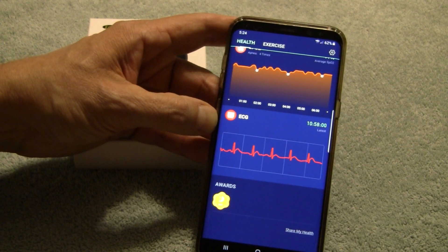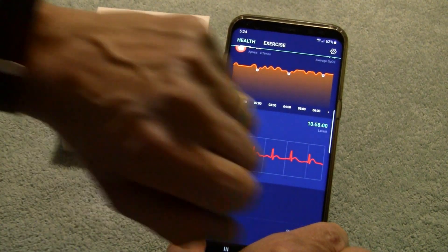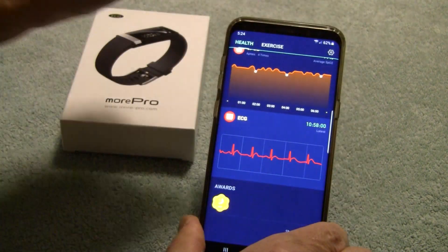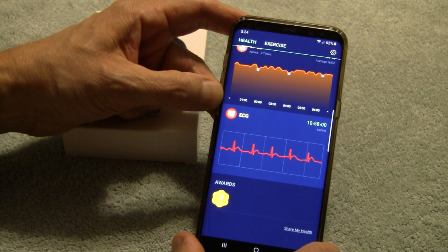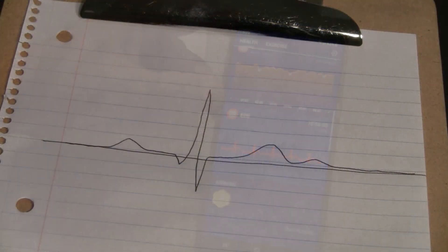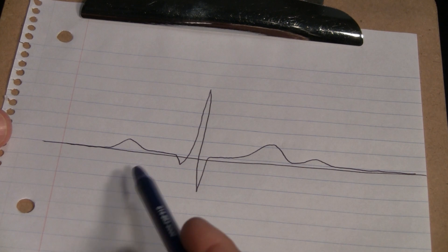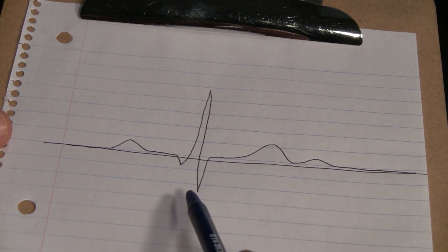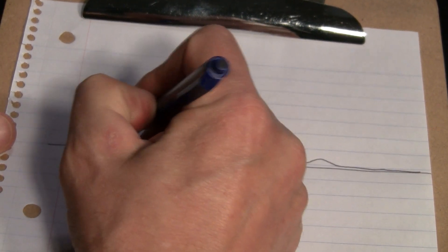Now, the ECG. This device does the ECG — it has both green and red diodes, and I'll show you that in a minute. I am not a doctor, I am not a cardiologist, I am not an expert. But let's get into a brief explanation. ECG or electrocardiograms are really measuring the electrical pulses in your heart with each heartbeat.